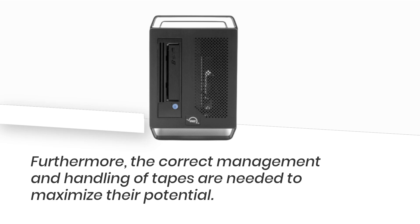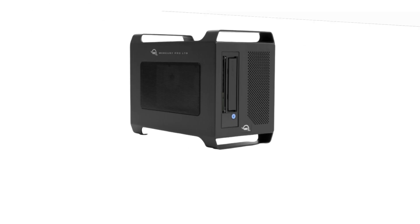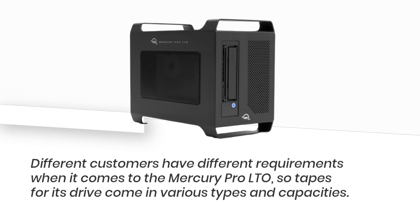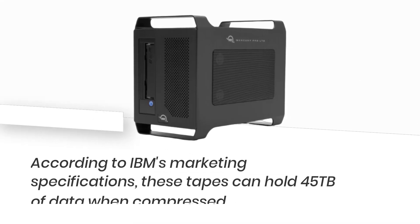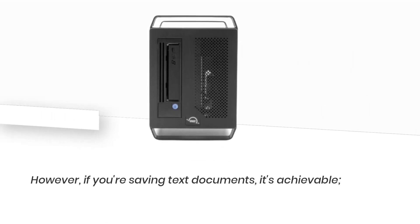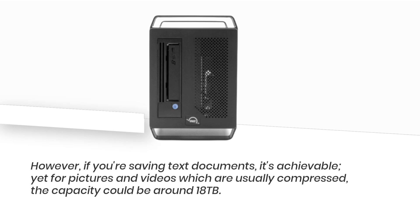The correct management and handling of tapes are needed to maximize their potential. Different customers have different requirements when it comes to the Mercury Pro LTO, so tapes for its drive come in various types and capacities. According to IBM's marketing specifications, these tapes can hold 45 terabytes of data when compressed. However, if you're saving text documents it's achievable, yet for pictures and videos which are usually already compressed, the capacity could be around 18 terabytes.